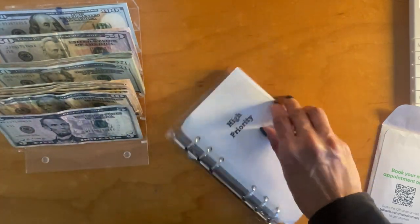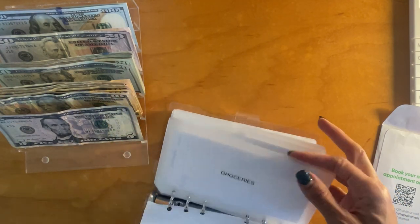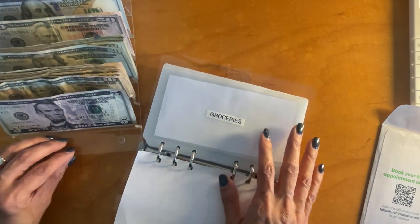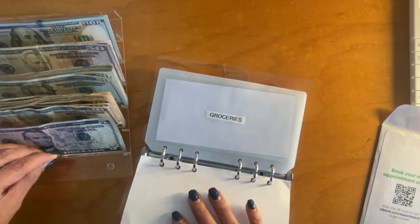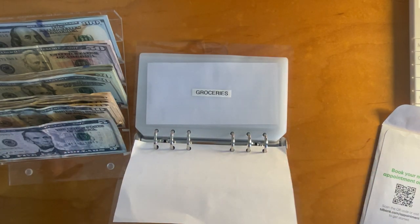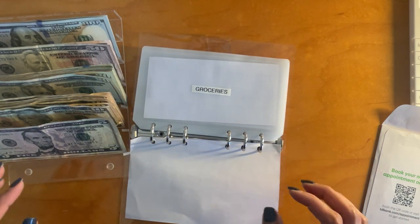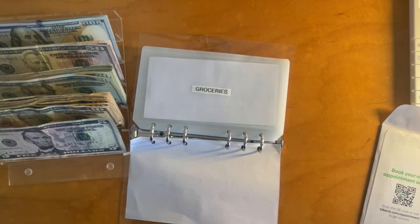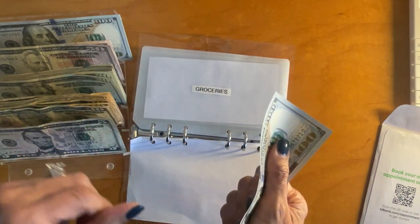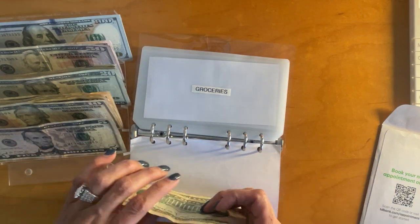I'm going to move this over and we are going to stuff high priority. This is probably the only binder I really have — I don't keep a lot of binders because it's just confusing to me. We don't have a lot of things to put aside because we have a high-yield savings account and that's where a lot of our bigger savings go. For groceries, we are going to put $150 — using a $100 bill, two $20s, and a $10. This is for next week's groceries.